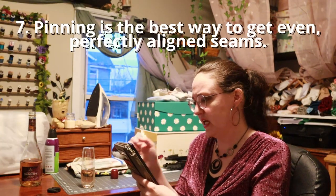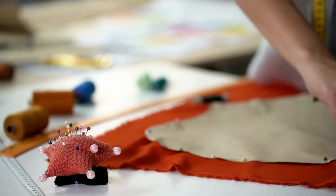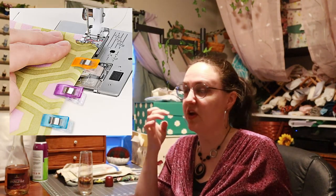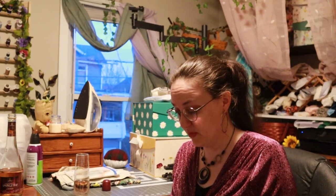Pinning is the best way to get even, perfectly aligned seams. I don't know if I ever thought it was the best way — I always felt it was the proper way. But if you really need to make sure something fits, basting it together is a really good way because you don't have the kind of pinch that pins make and don't have to worry about pulling them out as you go. They also make clips that are great, especially for slippery fabric. I saw one person use tape — it looks like it works really well but also looks really wasteful. I'd say basting is probably 100% best, it just takes a lot longer than pinning.